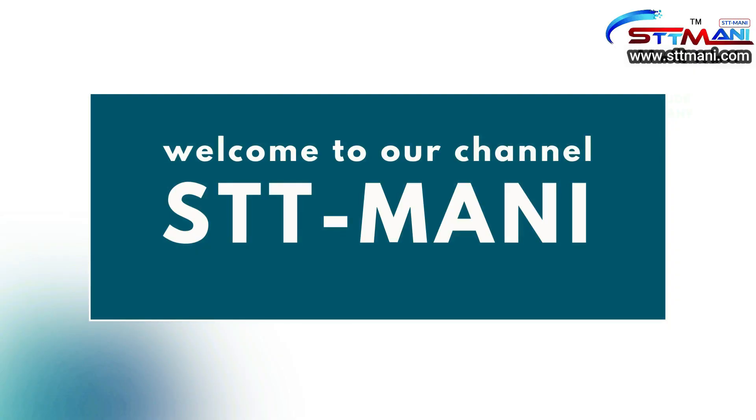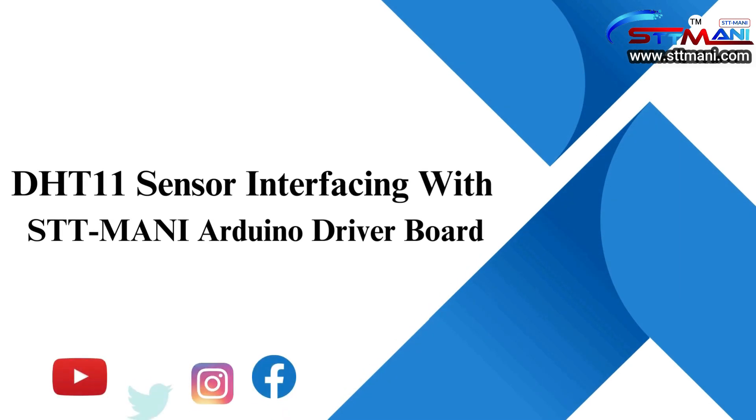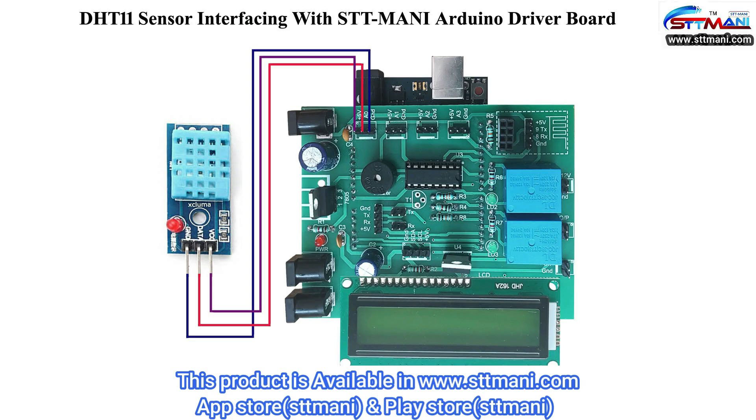Hello viewers, welcome to our channel STT Money. Today we are discussing DHT11 sensor interfacing with the STT Money Arduino driver board. This product is available on www.sttmoney.com, Play Store and App Store. Now let us observe the connections.